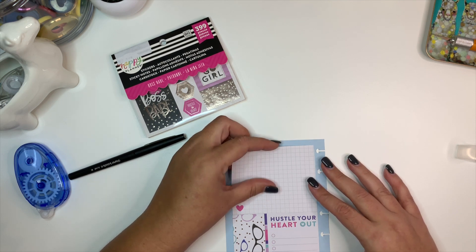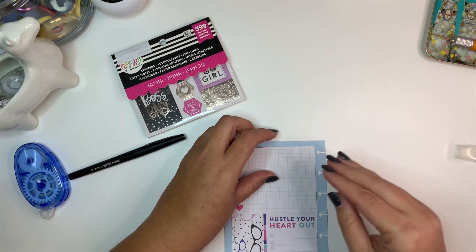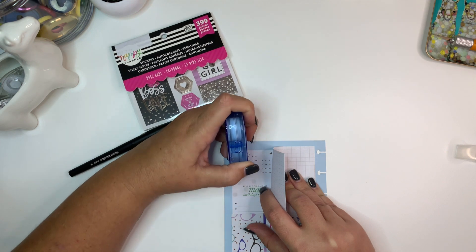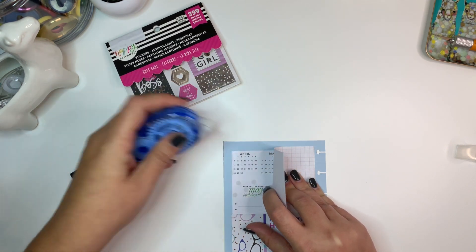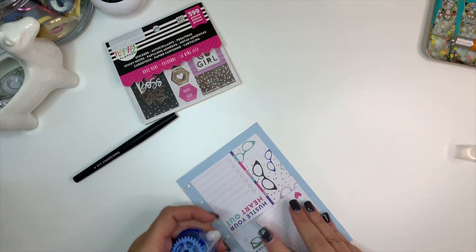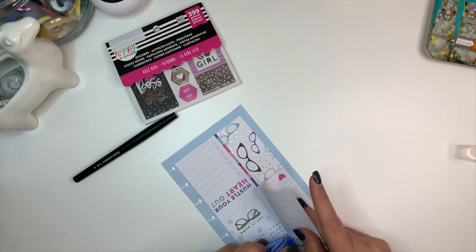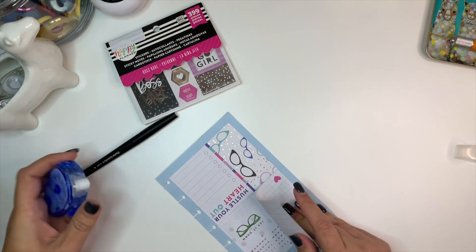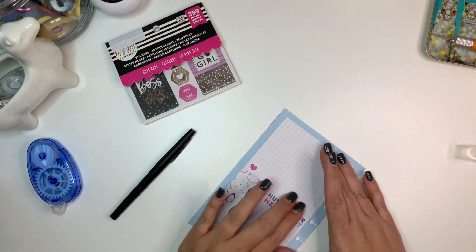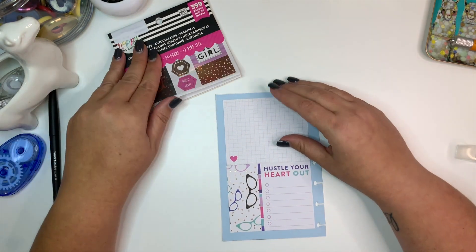I think that'll look good. I'm going to leave my paper there and lift this up a little bit and put some tape runner down, so this stays in place and I don't have to worry about it being crooked. I saw Kim over at Memories and Time do this on her dashboard layout, and I thought it would be cute to do it on my currently page since I try to make it really unique and different anyway.